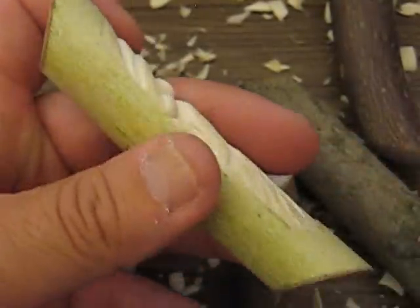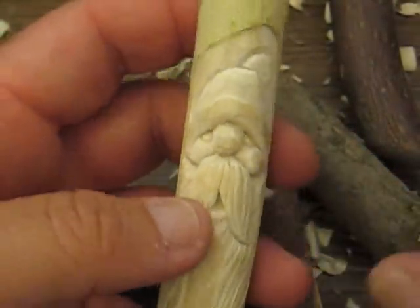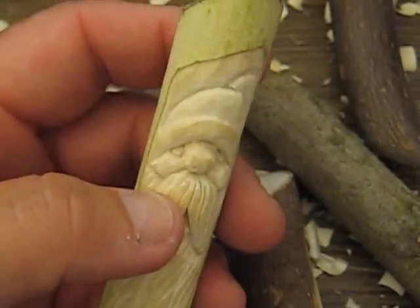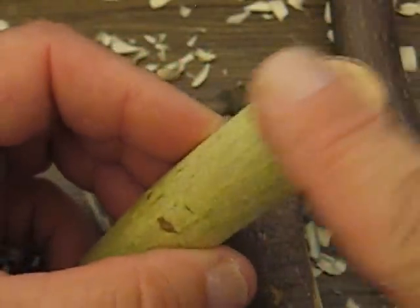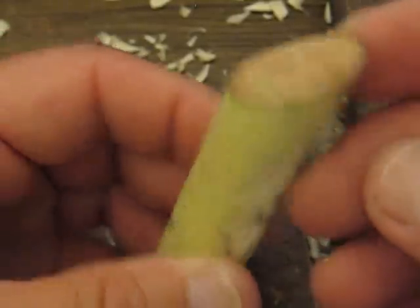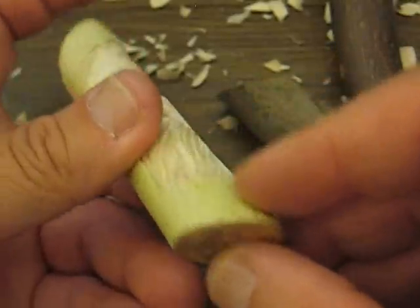I'd use that glue stick that I normally use, but I wouldn't recommend that. I would just use a regular white school glue and just put it on the end — it will get real hard and clear. A little better than what this stuff is here.